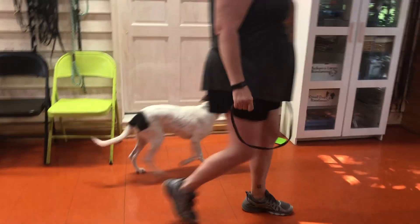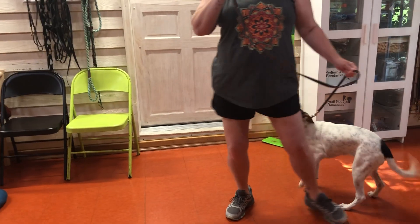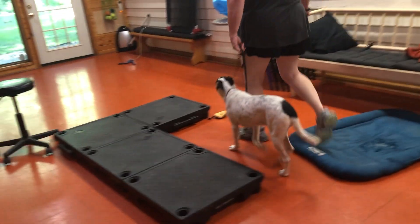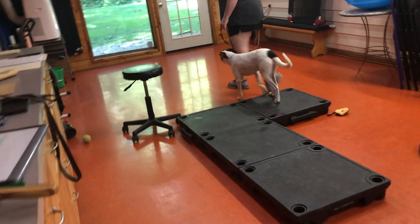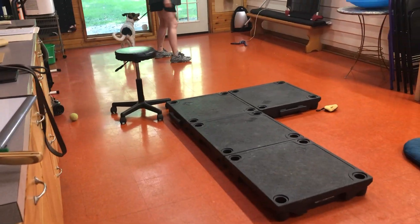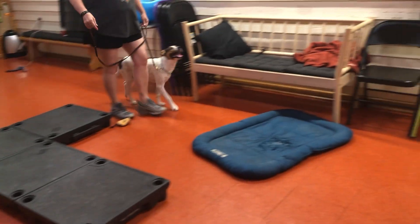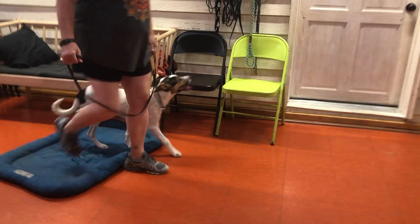That's a good girl. I haven't actually done sit with her, but I know she already knows sit. So it's more about being okay on the leash. She's probably going to pull outside right now, but this is kind of that first step.